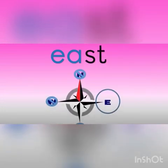E-S-T. East. East. East is a direction. This is the east.